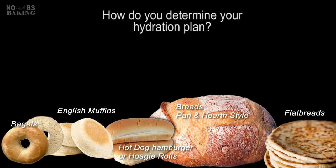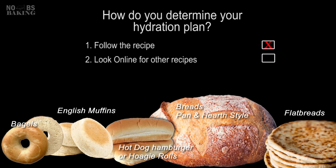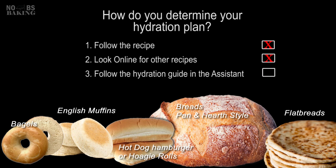So you want to make a product that you see online and you want to be successful — what do you do? Do you just follow the recipe and hope for the best? Or do you go scurrying around the internet trying to find different recipes to see what others are doing? Or do you pull the recipe down, evaluate it in the recipe manager, and then modify it with the correct start points as listed in the guide? I say the answer is pretty straightforward.